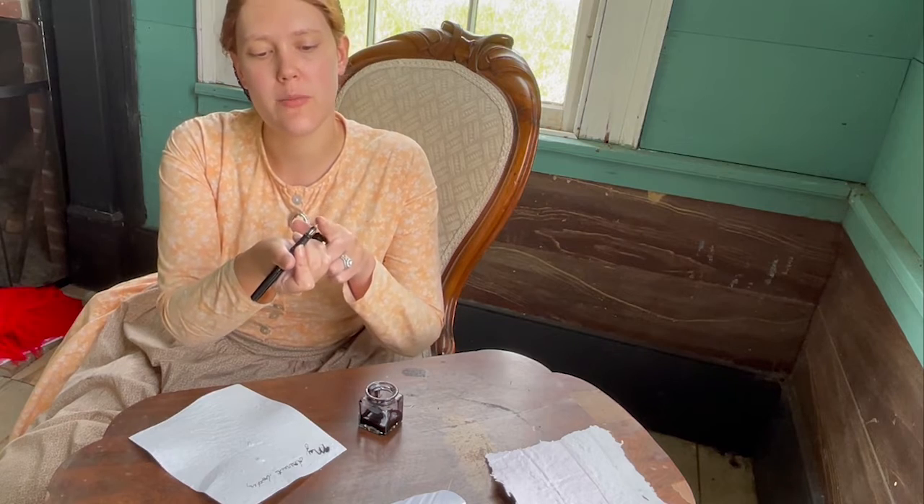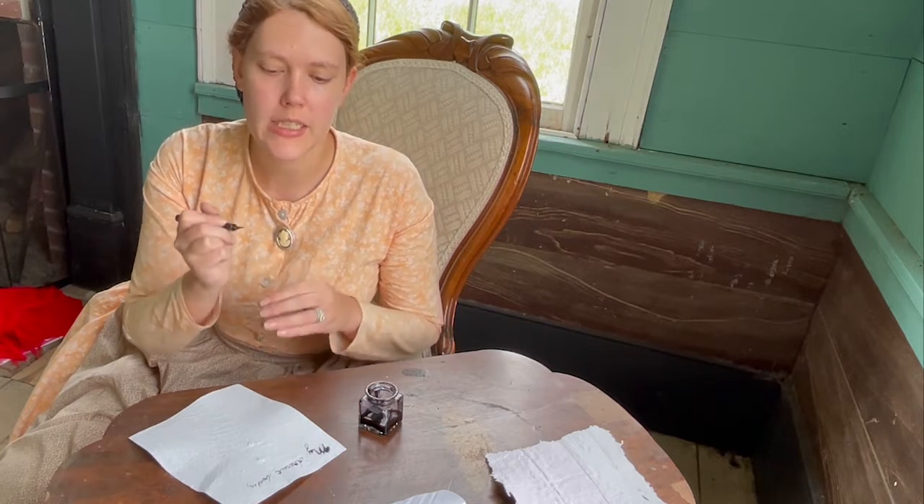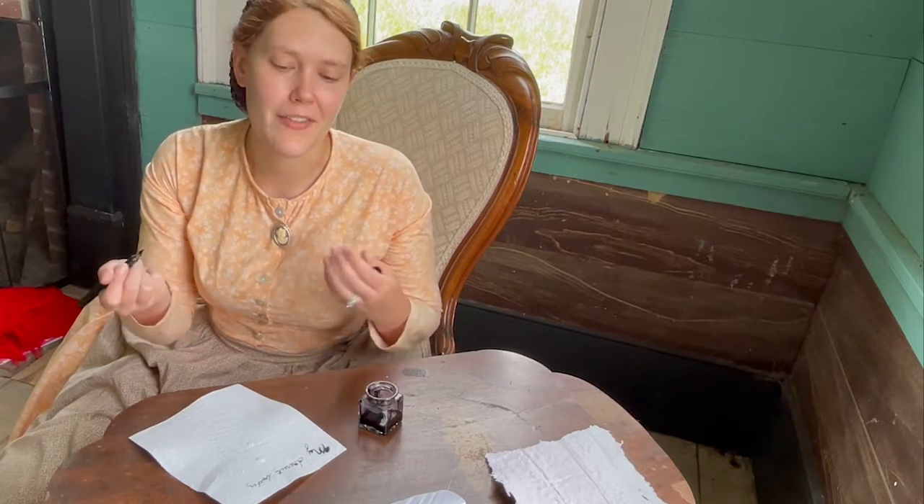Later in that century they switched to pens, which have a similar nib — this section right here — as a quill, but it makes writing a little bit easier and more uniform. Plus, you can buy it instead of having to make it.